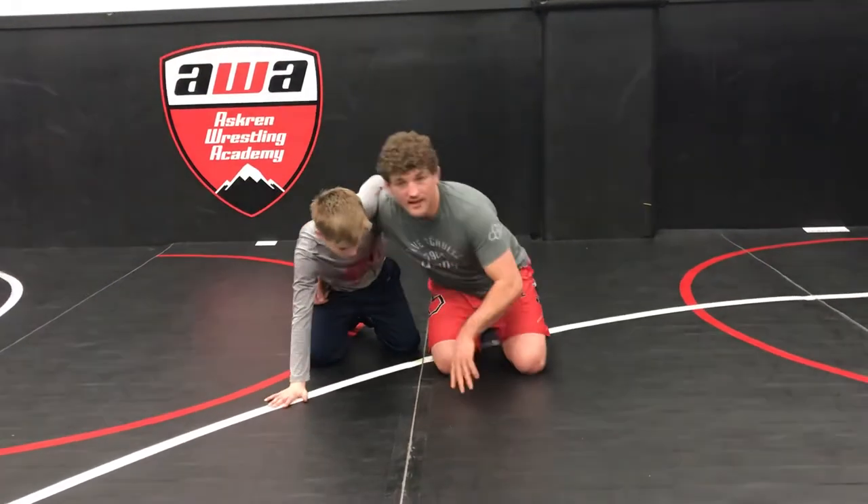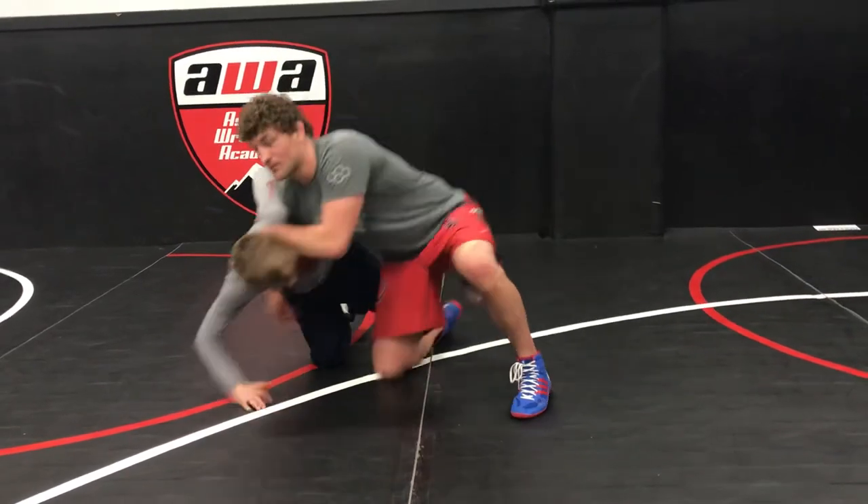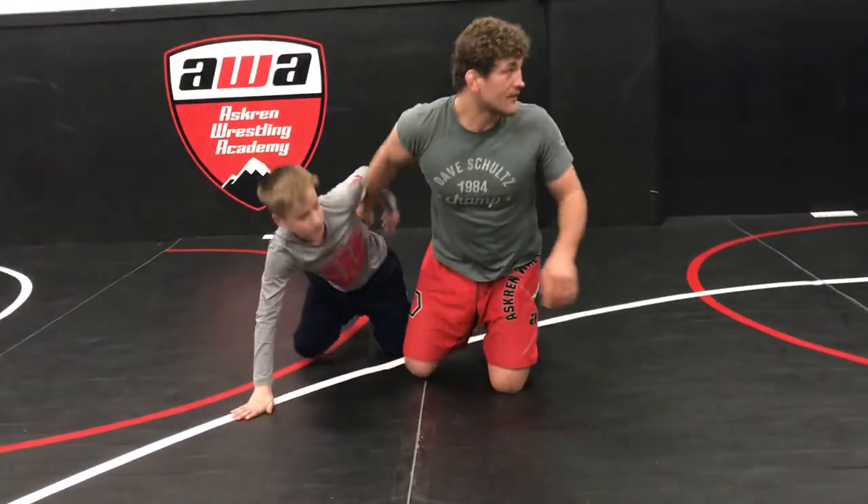If I get up and Quint doesn't get up, you guys see how easy this is to run a move — I'm just gonna run him over. So if I get up, he has to get up. But if Quint gets up, I don't have to get up, and actually there's a really easy finish in there.